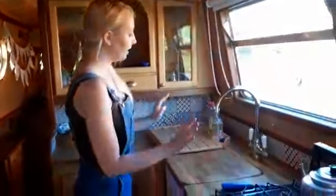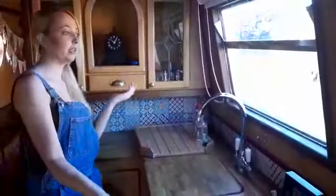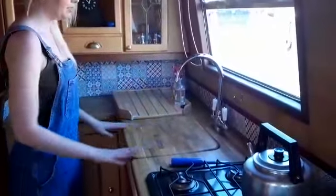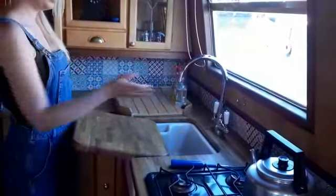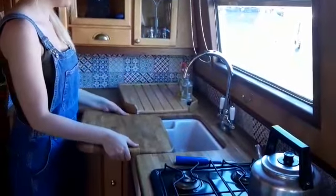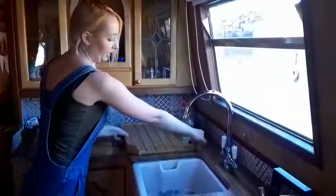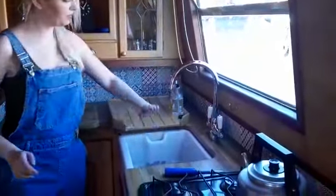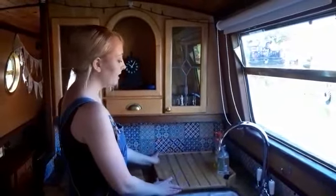Moving along, we have the sink area. If you're chopping vegetables or anything, use this as the chopping board — slide it back and the sink is just underneath. We also ask that when washing up, you get the draining board and hang it over the edge of the sink like this; it drops directly into place and doesn't interfere with any of the work surfaces.